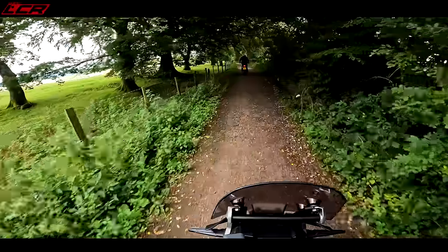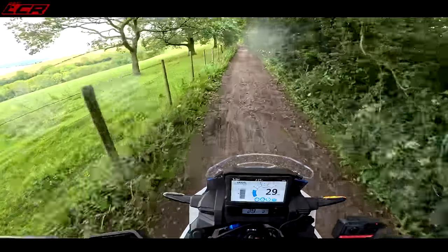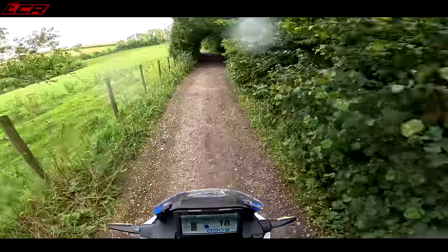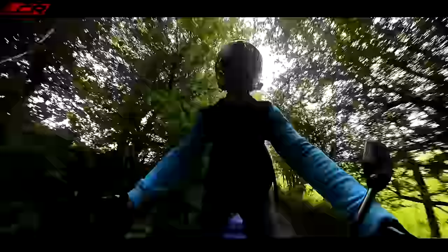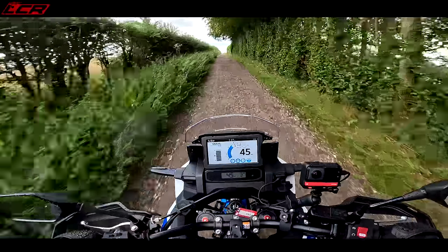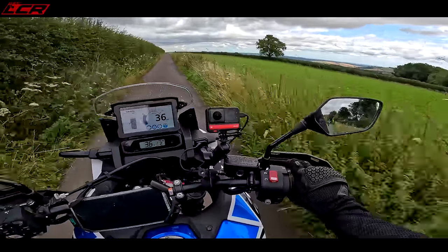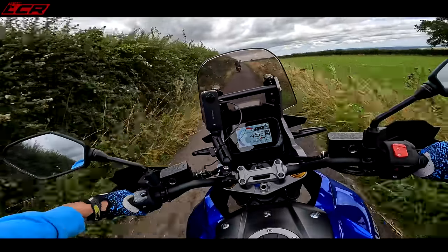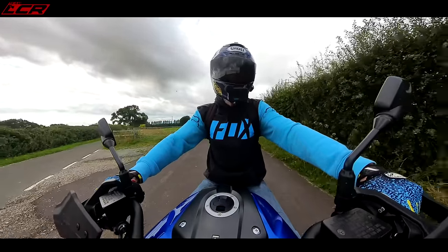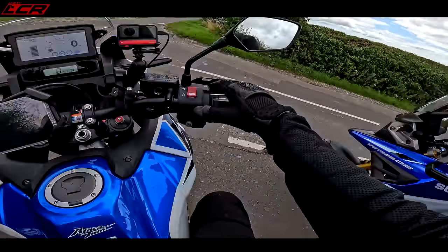Back underway — some ramblers now too. We got the V-Strom a bit dirty there. Overall, the Africa Twin is better than the Transalp in gravel mode — more accomplished off-road. The Transalp was mainly a road bike with some lane ability, whereas the Africa Twin is really designed for it.